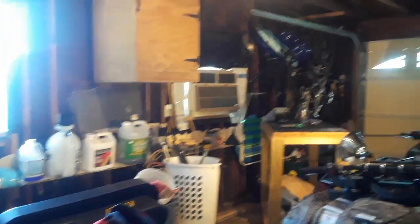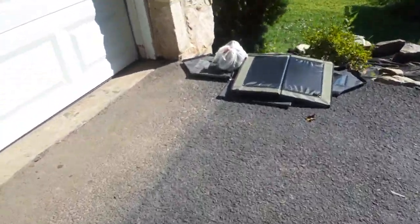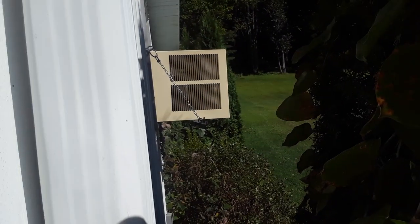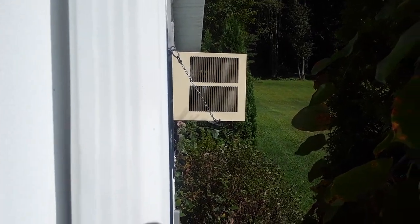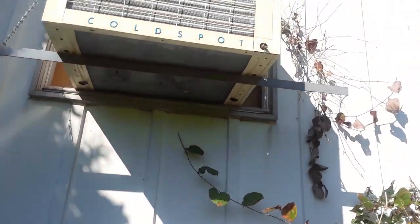Stand back here and hear that. I'll take a walk around the front and hear how loud it is from out back. Hang on. It's loud. It's loud — holy shit.